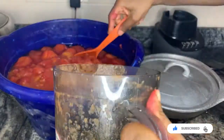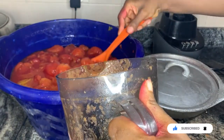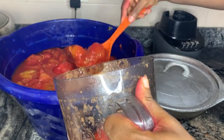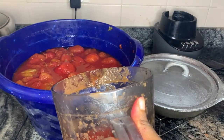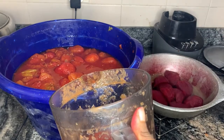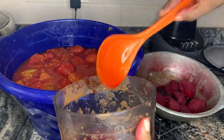The beets are ready. I'm going to go ahead and blend the tomato plums together with the beets, and we are going to have the tomato paste that is not yet dehydrated. Let's see how it goes.